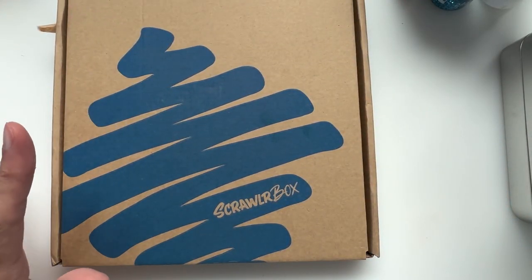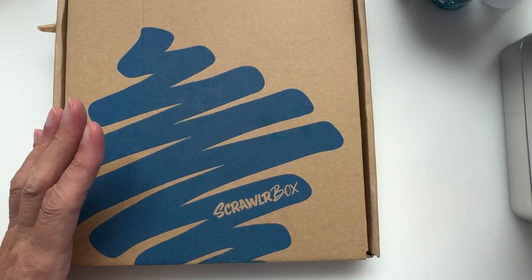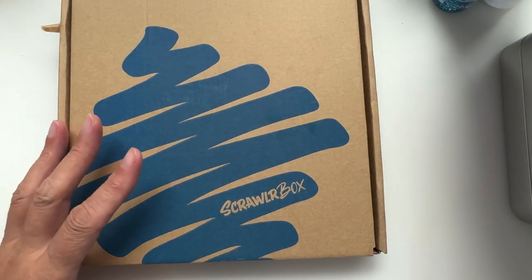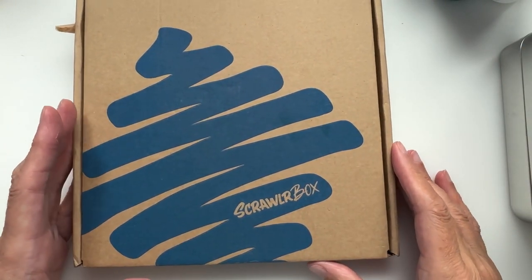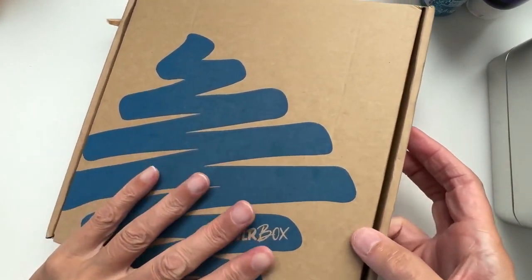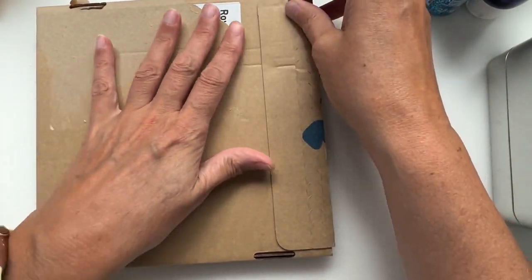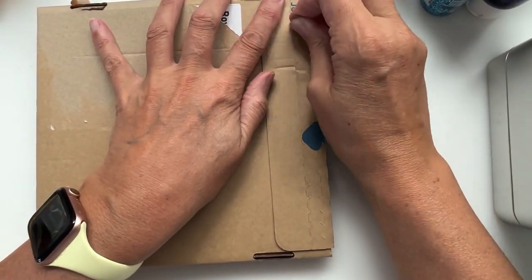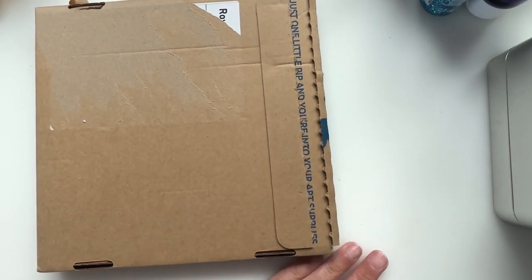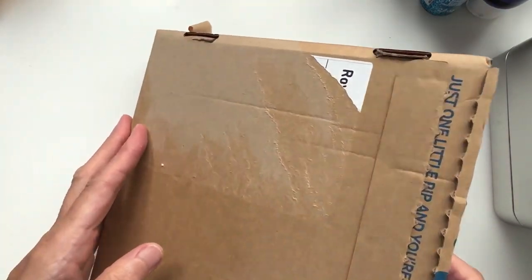Hello and welcome back to a Cookie Corner of YouTube where today — yes, it's that day again — it's Scrawler Box day! I'm not going to hang around because I would like to see what's in this box. Let's open it up and see if we can get it off in one, like Johnny from Just Johnny Creation — he's always very good at this. Yes! Excellent, off in one. Let's flip it over.